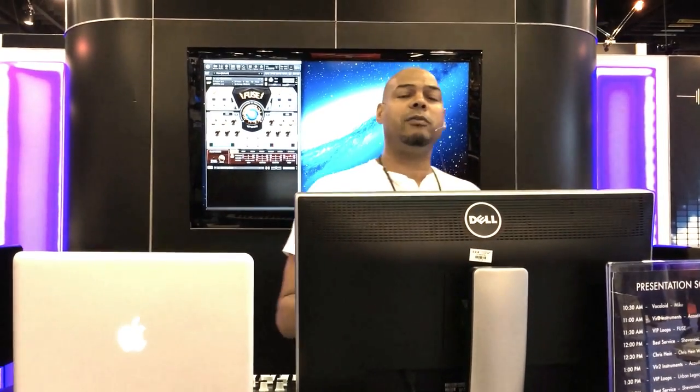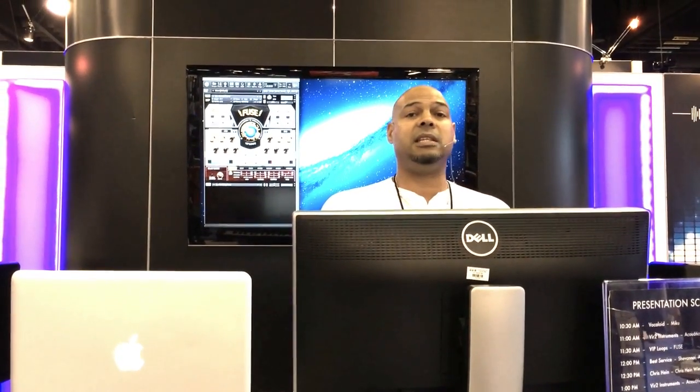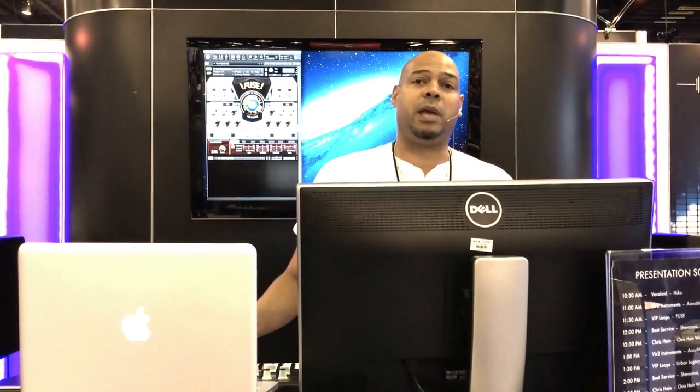All of our instruments have a simple design philosophy: they are supposed to sound great, be easy to use, and be extremely efficient. All of the sounds are designed specifically for Fuse — we didn't borrow samples from another instrument or take them from a Motif and try to reconstrue them. They were all sampled from the ground up. For example, our grand pianos were sampled from my personal grand piano in my studio.